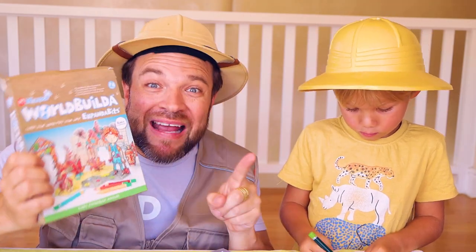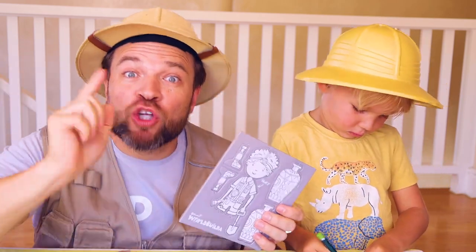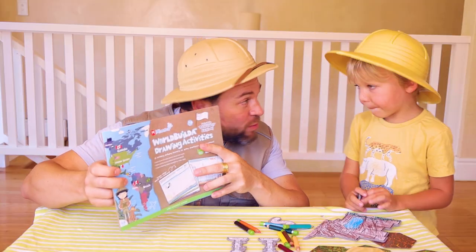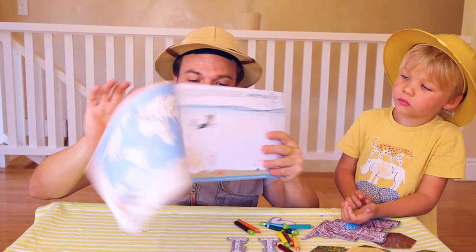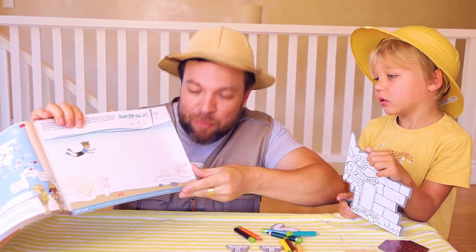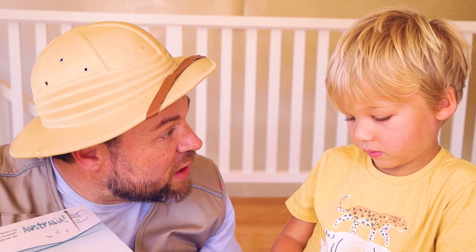Look at this ancient world! JP, this is the Bluey expander bits — that's Bluey over there, and he is a paleontologist. Friends, do you know what a paleontologist is? Go to Mikador's Facebook page and comment under one of their posts what you think a paleontologist is. And look — we've got the World Builder drawing activities book, a booklet full of activities. This is great for teaching kids about the world. First up we've got Australia — and Mikador comes from Australia, pretty cool!